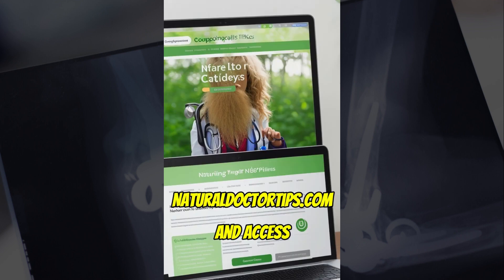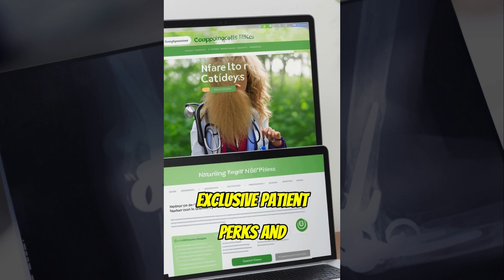Explore naturaldoctortips.com and access exclusive patient perks and personalized care.